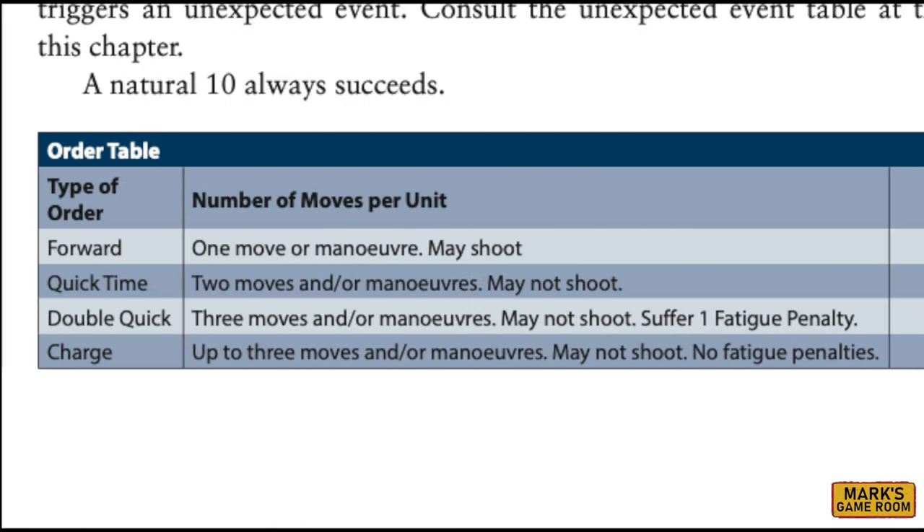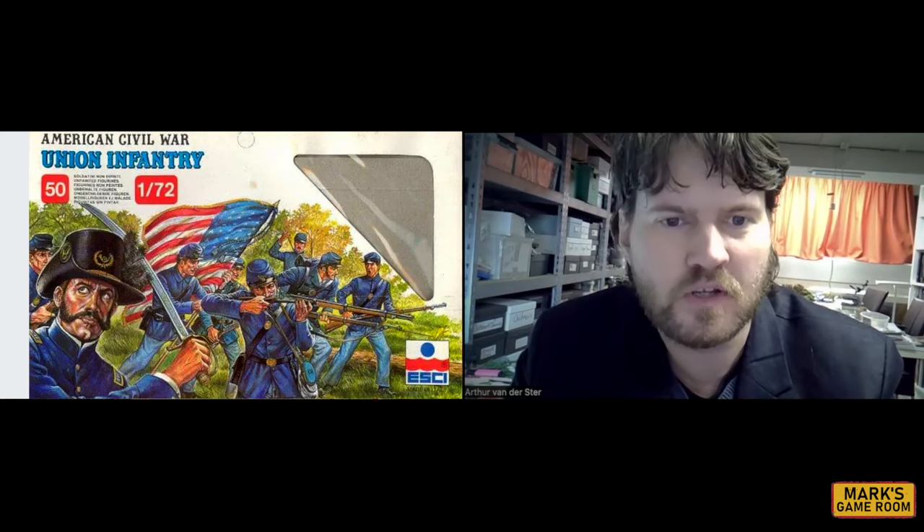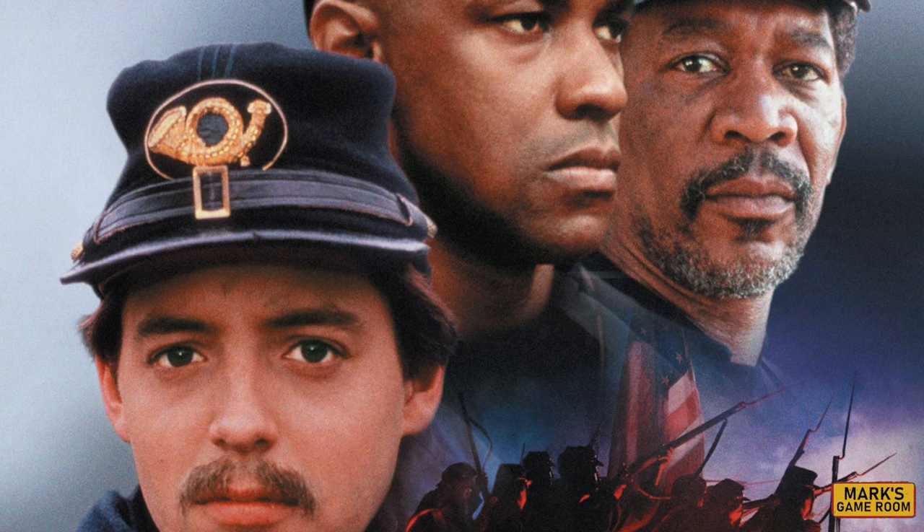One of the things I really wanted to include was the right terminology. If you order your troops across the table, you can move them at double quick or quick time. As a European looking at the American Civil War, why did you want to do it? Well, I'm Dutch. I've lived in the Netherlands my entire life, and when I was very little, my older brother bought one of those Esci boxes — a 1/72nd scale figure set. He got the Union Infantry set, and for some reason the uniforms just clicked with me. I was about nine years old when Glory came out, the movie. The first time I watched it, I knew that in my future I would be doing something with the Civil War.